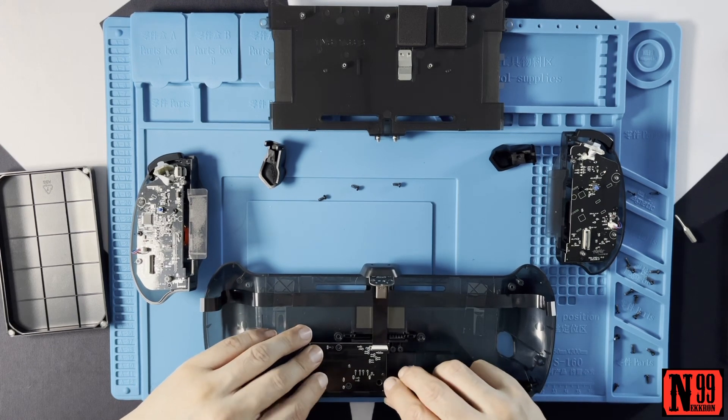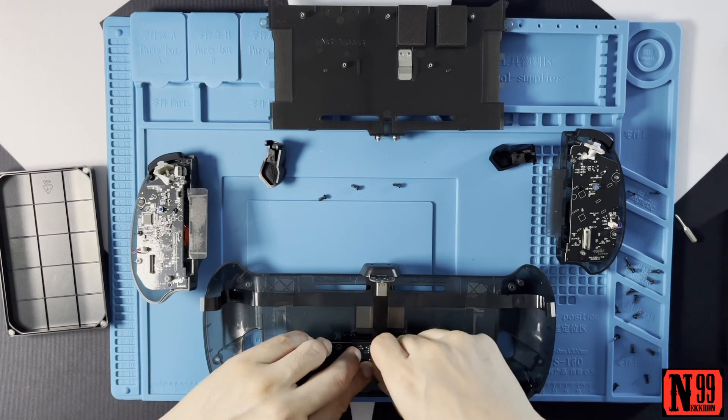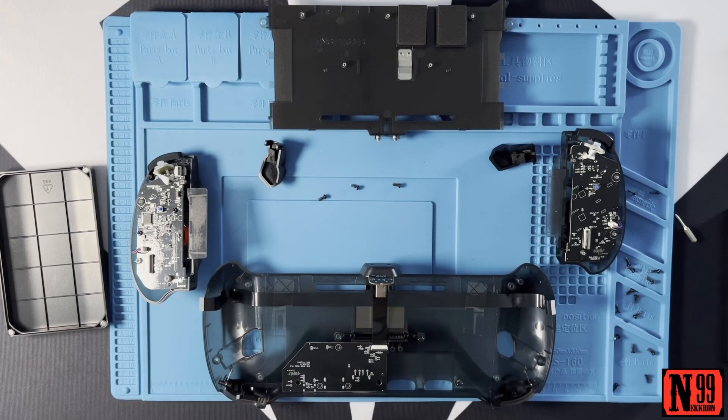Taking apart the Xbox controller was a much more daunting task. I think that nub could be shaved down a little bit. Yeah, that's a little raw. There we go - it's in there now, hell yeah! All right, happy about that.